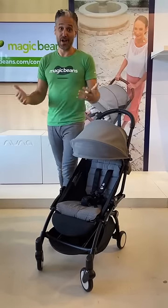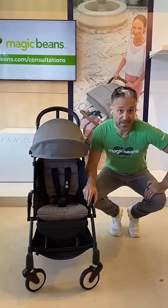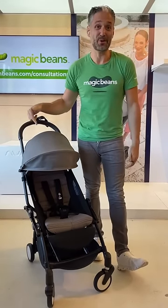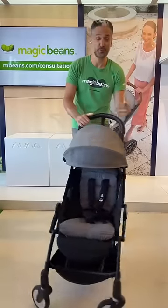If you're looking for an amazing travel stroller that folds up small enough to go into the overhead compartment of an airport, you can use from birth and is super high quality, then you need to check out the BabyZen Yoyo. I love how easy it is to push — it just feels super, super high quality.